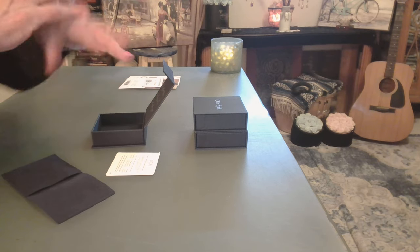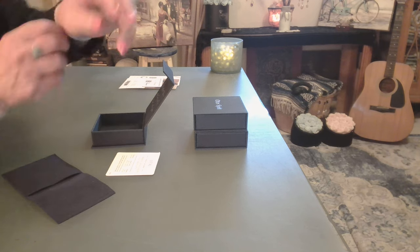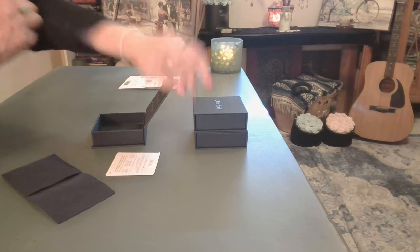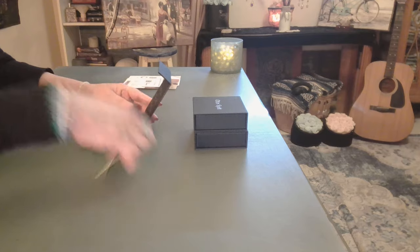I'm going to go ahead and put it right on. They all have a little charm on the bottom — I like to wear them this way. So we have Opal, beautiful. Let me put her pouch back.